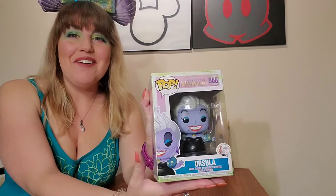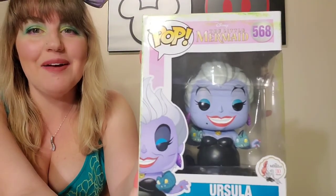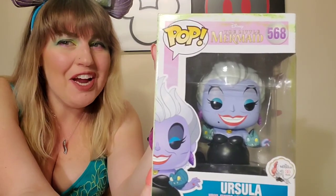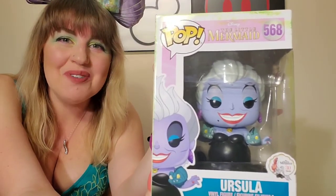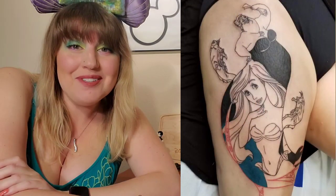Next up is another item I received from a Disney YouTube Secret Santa — it's an Ursula Funko Pop, and she has Flotsam and Jetsam with her. I absolutely love it. It really reminds me of my tattoo, which I guess technically counts as part of my Ariel collection. My tattoo was done by Joe over at Full Moon Tattoo in Crystal Lake, Illinois — he does really great work, lots of cartoon character stuff. If you're ever in Illinois and want a Disney tattoo, he is definitely a go-to. I do count that as part of my mermaid collection because it's something I'll have forever.